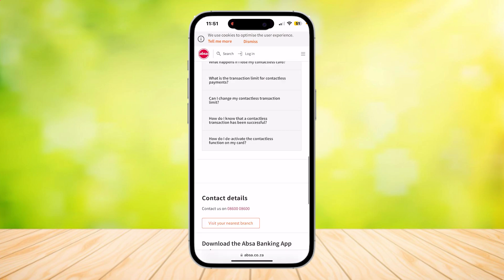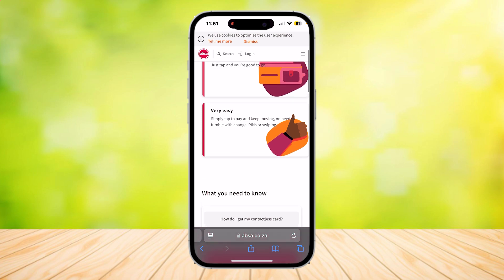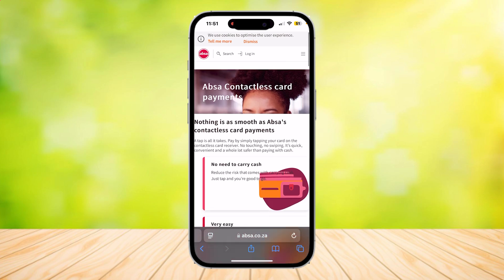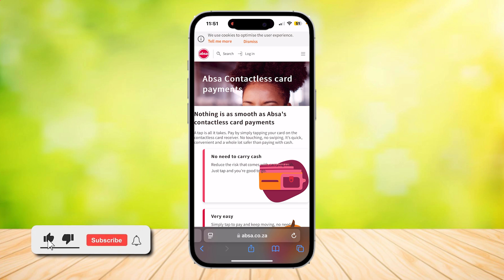If you have more questions, they can be answered at the ABSA.co.za website. That's about it for this video — that is how you can use tap to pay on ABSA. Thank you for watching. Don't forget to leave a like, subscribe, and let us know in the comments if the tutorial worked or if you have any questions.